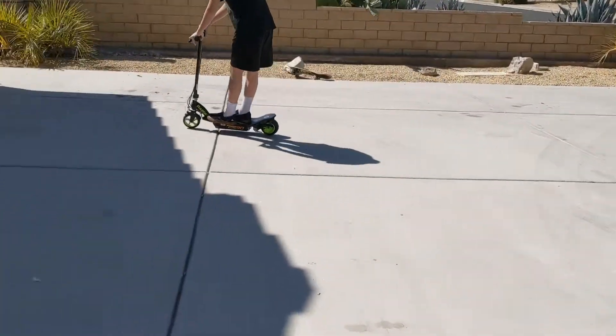Obviously there's no YouTube reviews on this — there's only two and they're not even riding it.